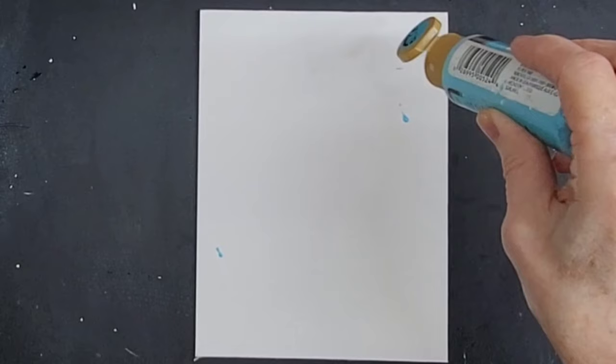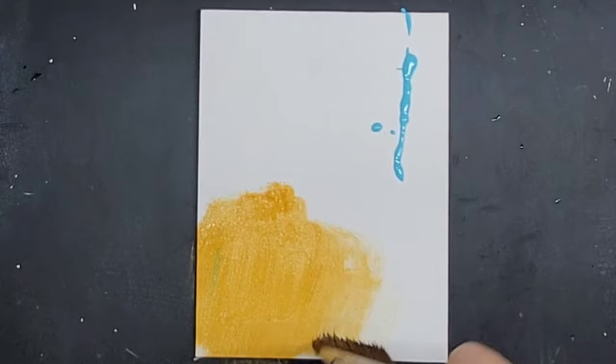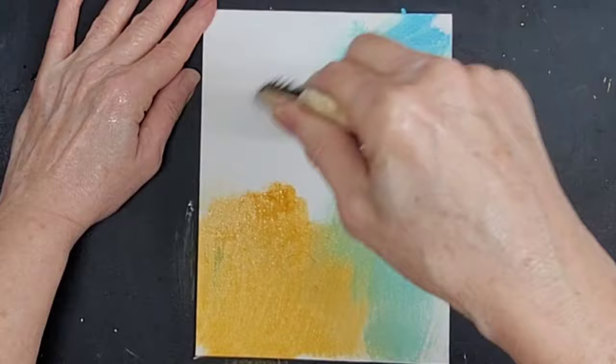So when you think of earth and all of the different minerals, or even how copper, when it turns and you get that patina — that's what I'm going for here.